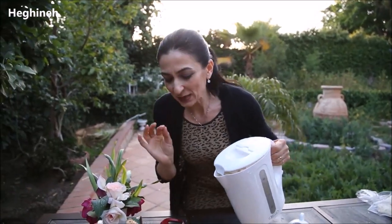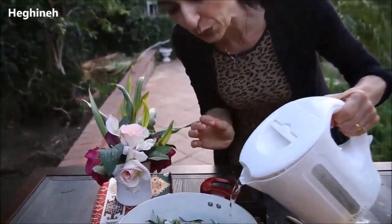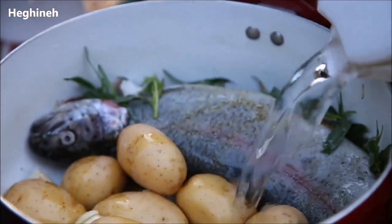You will add cold water — this is important. Add as much water as you need to slightly cover the fish.